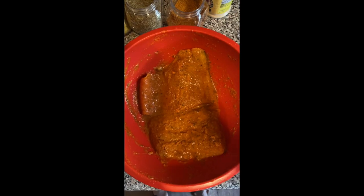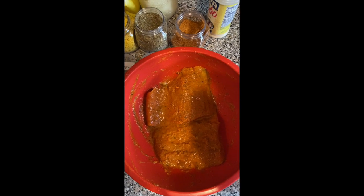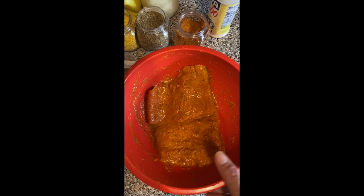We're going to incorporate all that. I didn't videotape myself — I don't think you need to see me massaging the salmon. I left it there for about five minutes to let all that incorporate really well.